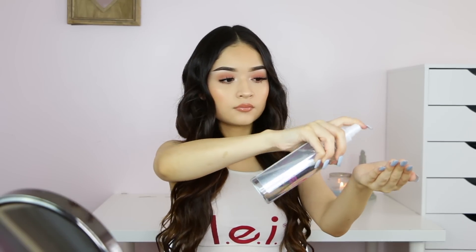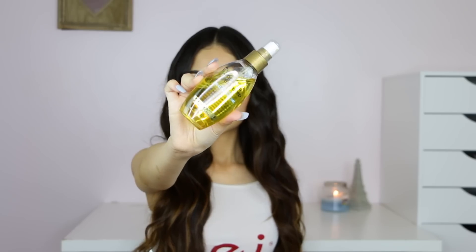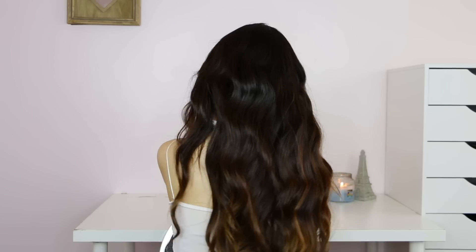Once I'm done doing both sides, I get my hairspray and the reason I use hairspray to brush my hair out is because, as mentioned, I do have frizzy hair, so it helps a little with the frizziness, and at the same time I'm brushing my hair. Then I get my argan oil and apply it to the bottom section of my hair just so it looks really healthy, shiny, and pretty.